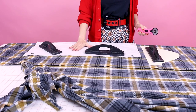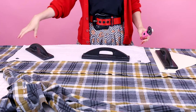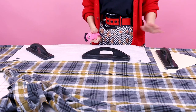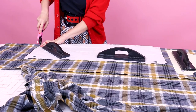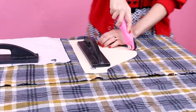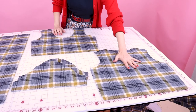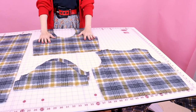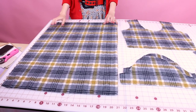Next we're going to cut out the cowl, which is cut one on fold along the really long side, so we end up with a big cowl that's fully lined. And then we have the sleeve, which is going to be cut two. Now that we have all the pieces cut out — we have the back of the shirt, the front of the shirt, two sleeves, and this giant rectangle for our cowl.